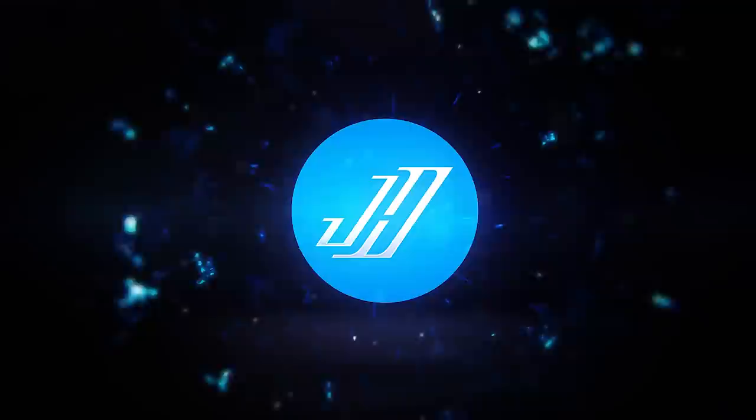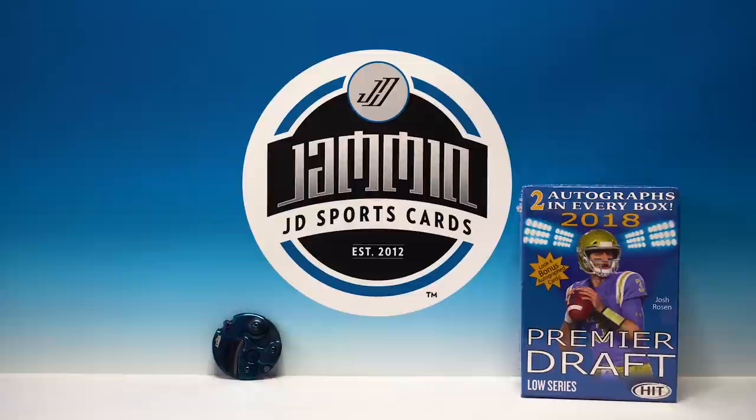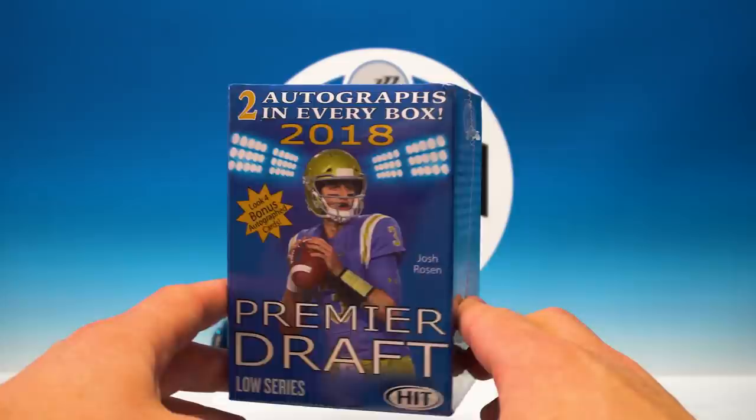Mmm, feels good to be back. What's up everybody, Jammin' JD Sports Cards here.